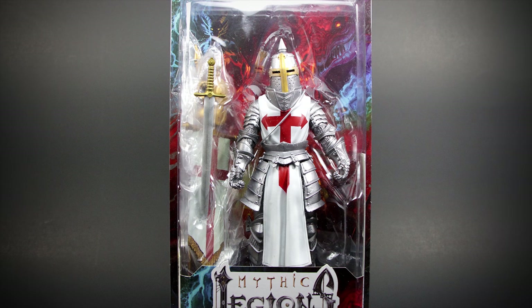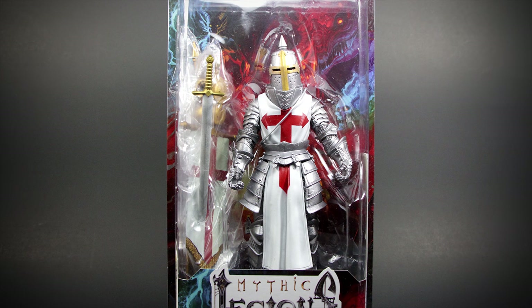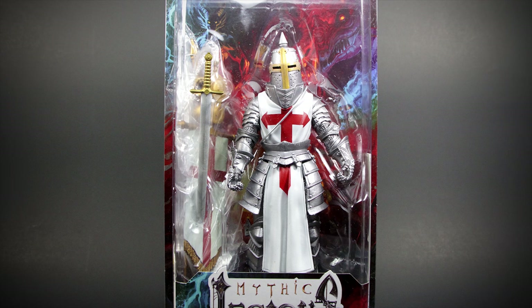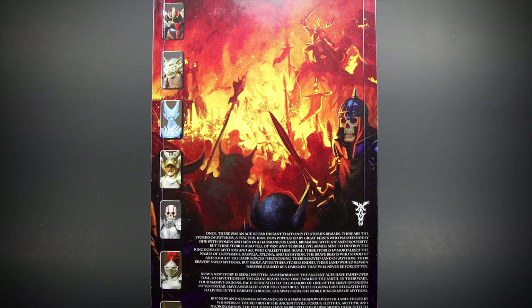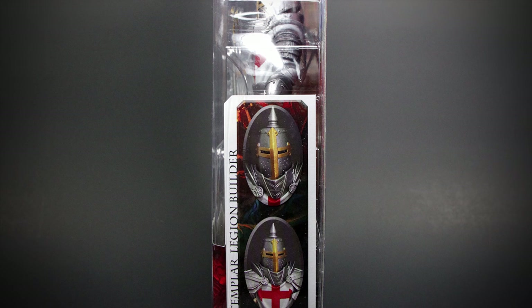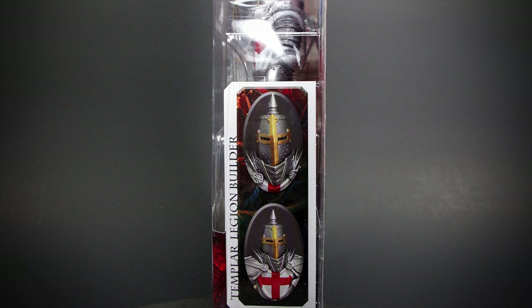Hey guys, welcome back to another Mythic Legions review. This time we have the Templar Legion Builder from Four Horsemen Studios. On the back of the package we have some lore on the Mythic Legion universe, and on the side we have two pictures of the Legion Builder. So let's check them out.